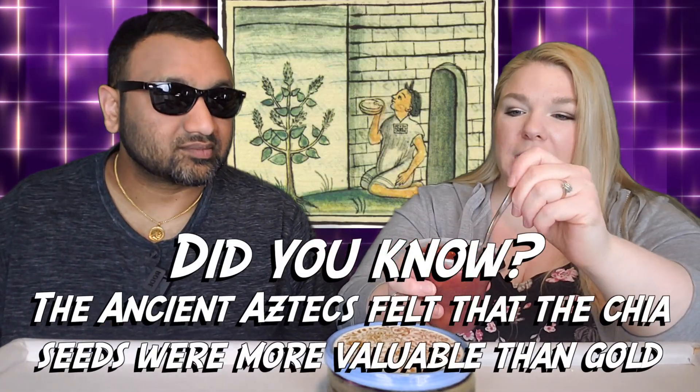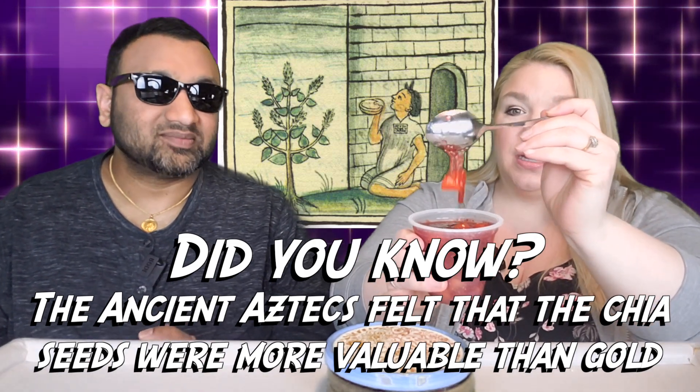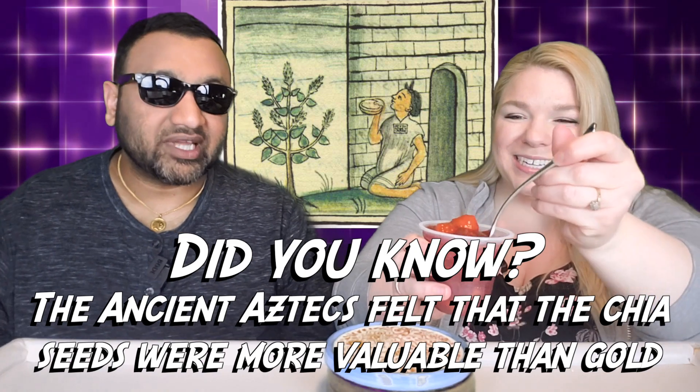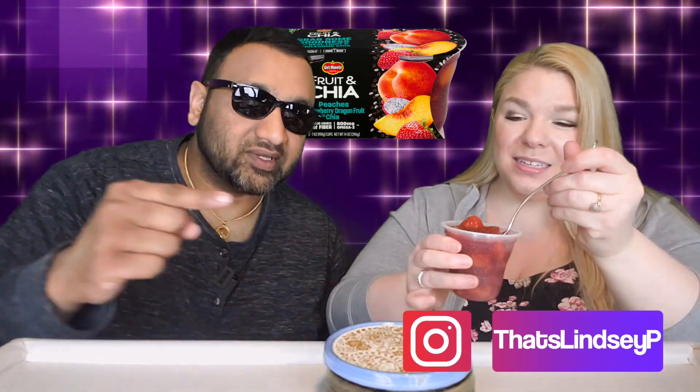Now it's very liquidy — I can't really tip it to show you because it's so liquidy. And guys, if you're new to our channel, basically we review everyday grocery items. So before you spend your hard-earned money, let us tell you if it's worth it.